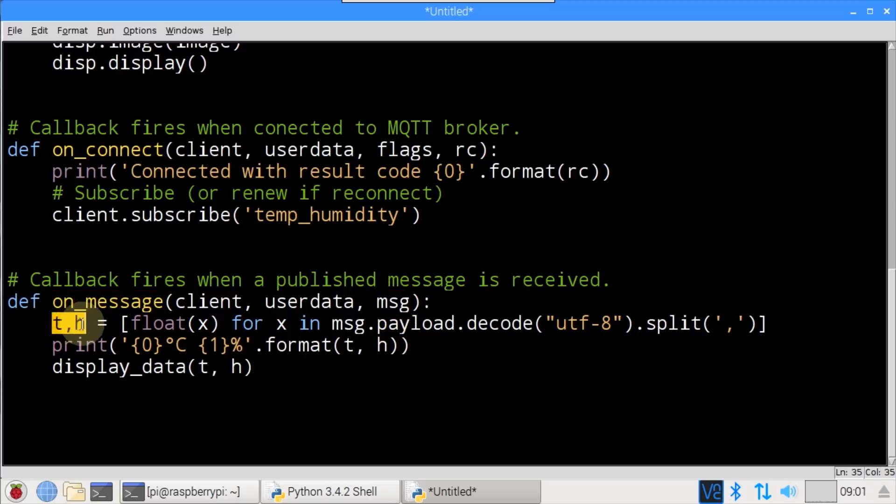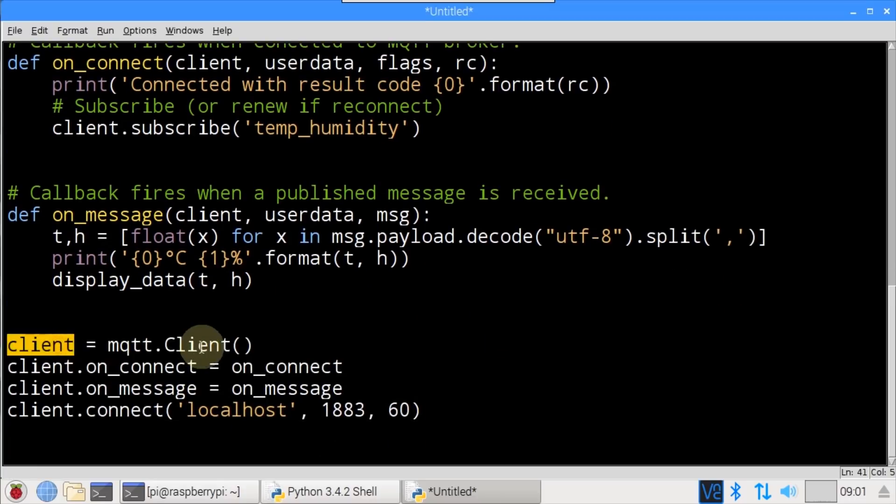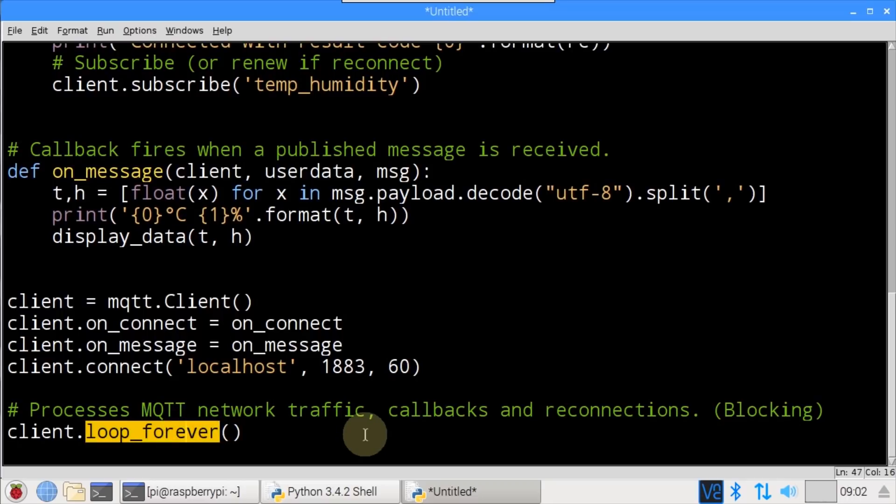Temperature and humidity are extracted from the message payload. decode('utf-8') translates the byte data to a string, which is split on the comma into temperature and humidity. A list comprehension converts the two values from string to numeric floats. The data is printed to the terminal and display_data() is called with temperature and humidity to present them on the OLED display with a bar graph. client instantiates an MQTT client, on_connect and on_message callbacks are set, and client.connect() initiates the connection using localhost (since both client and broker run on the same Pi), port 1883, and keepalive of 60 seconds. client.loop_forever() blocks the program and handles all network traffic, callbacks, and reconnections.